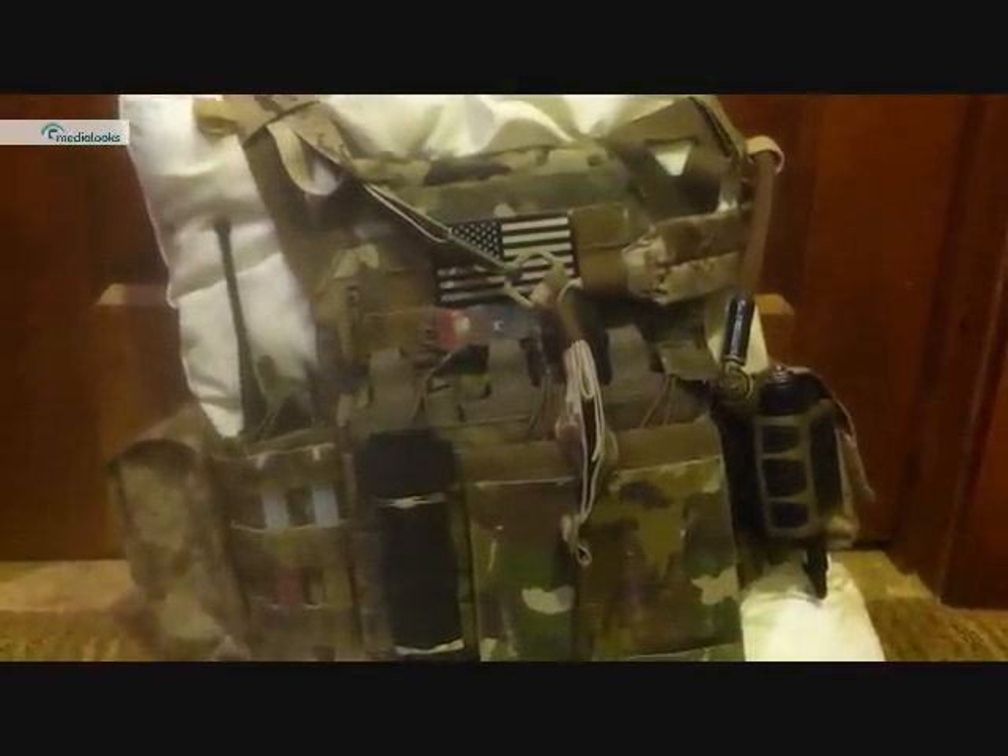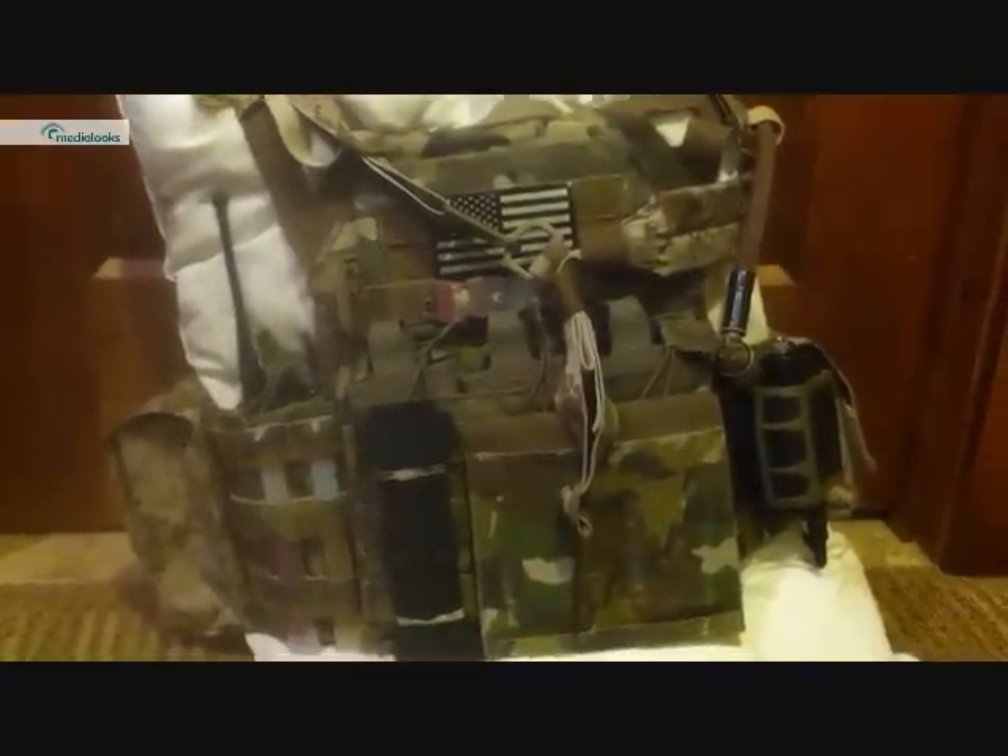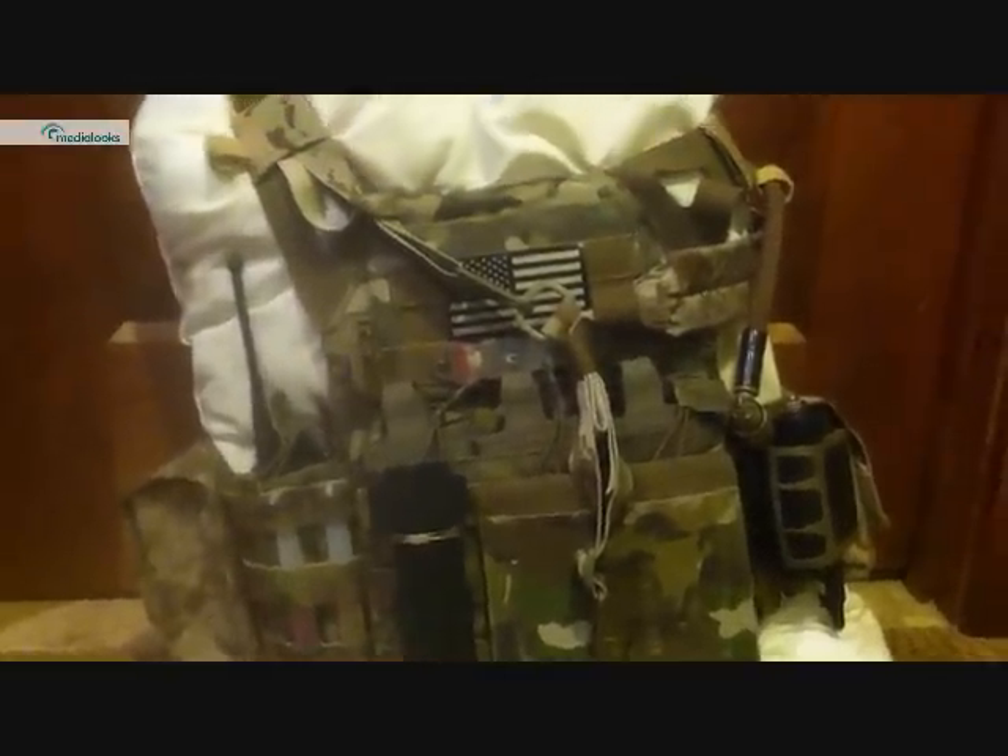I'm going to show you guys a short video of it on me just to give you a size reference. This is a medium. As you can see, it's just a bit big on me, but I can still get to my first line and my sidearm, my HA45. If you're my size and staying my size, I would personally get a small, but if you're my size and still growing, I'd definitely go with the medium.